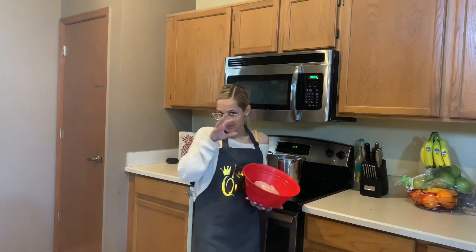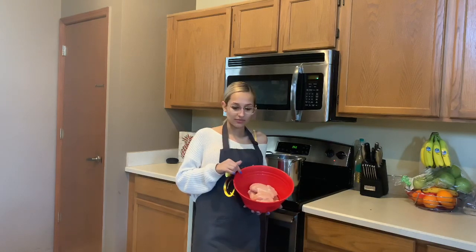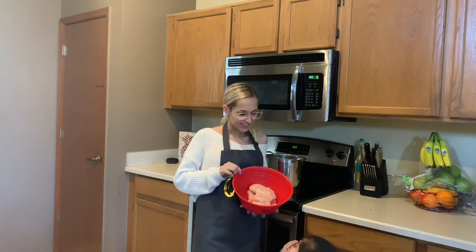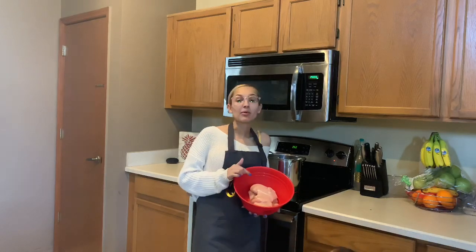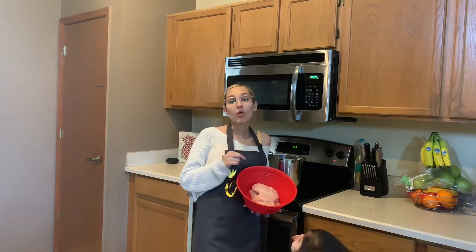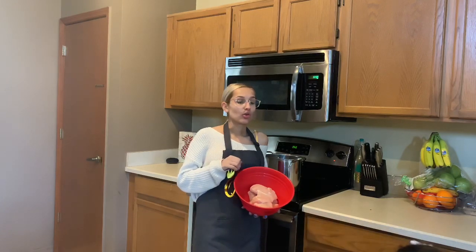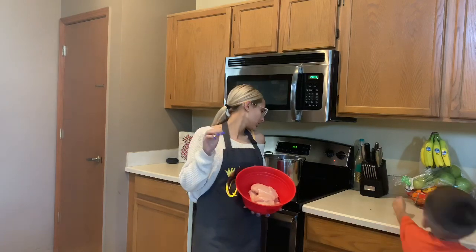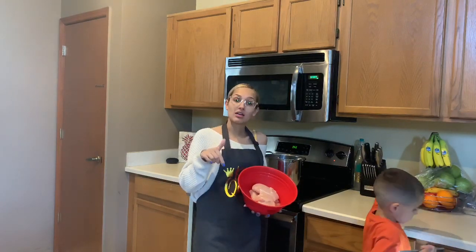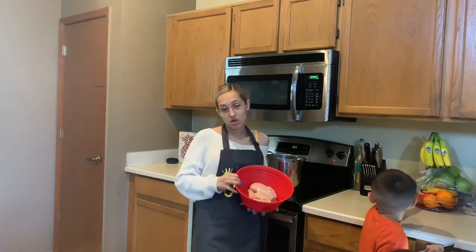We're going to start by boiling and adding salt and onions to our water. Once the chicken comes to a boil, we're going to shred it and season it again one last time before we put it inside of our flautas.